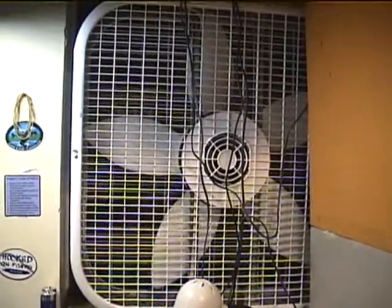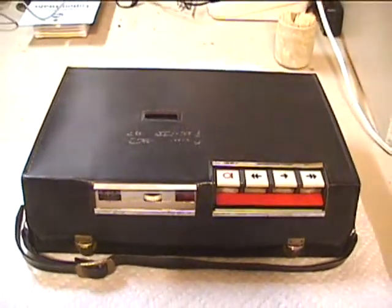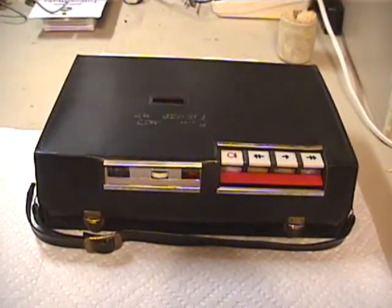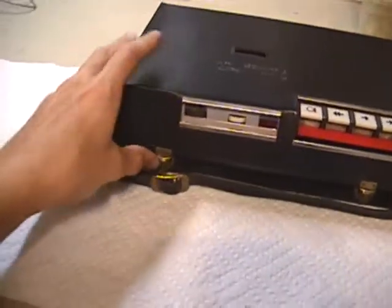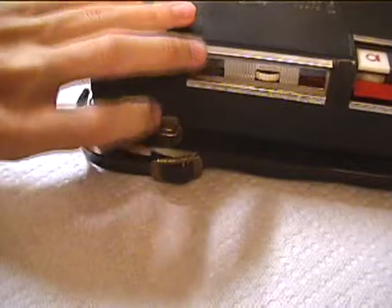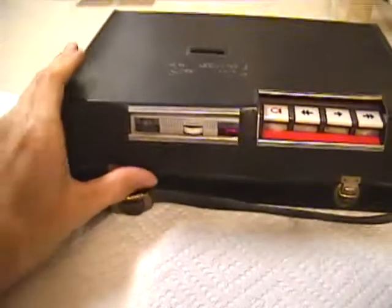Modern box fan that Emerson Colley doesn't like. Emerson Colley Productions presents something rare that not many people have seen or heard about. Yes, it is vintage, and yes, it is a tape recorder. And yes, it uses cartridge, runs at one and seven-eighths inches per second, uses one-eighth inch tape, and it is portable.